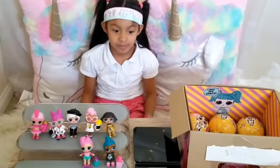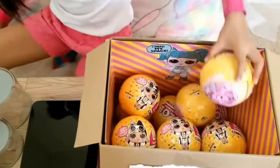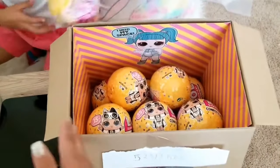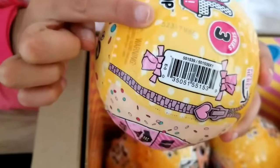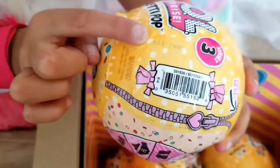All right, Luna, pick a bowl. We're going to start from the top, right to left. Also, these bowls' numbers are 52317MBE and you can find this number here. So we're going to give you hacks for this series.